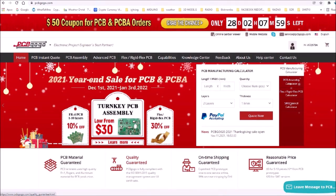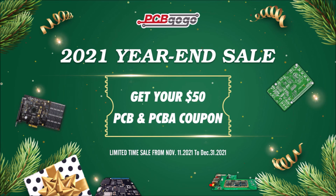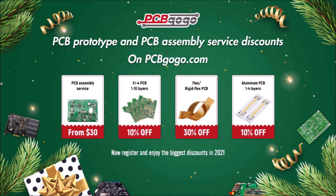This video is sponsored by PCBWay. PCBWay is committed to offering its customers high quality PCB and PCB assembly services with low cost and fast turnaround time. Visit their 2021 year-end sale and get your $50 PCB and PCB assembly coupon until December 31st this year. Check out their PCB prototype and PCB assembly services discount at the link below the video.